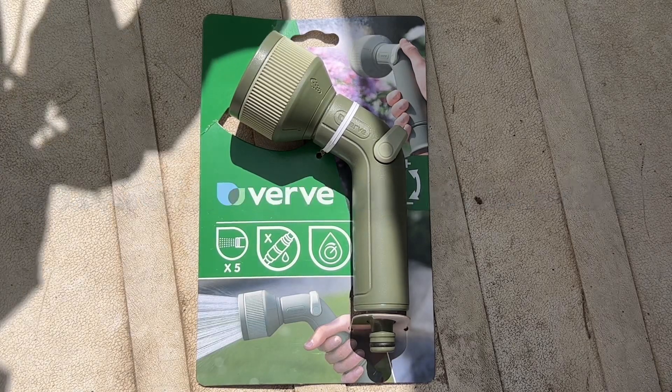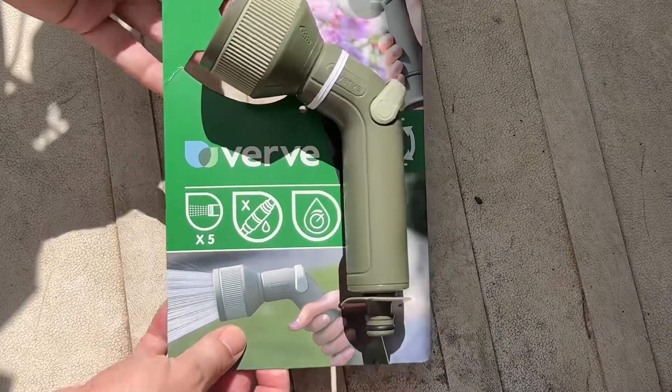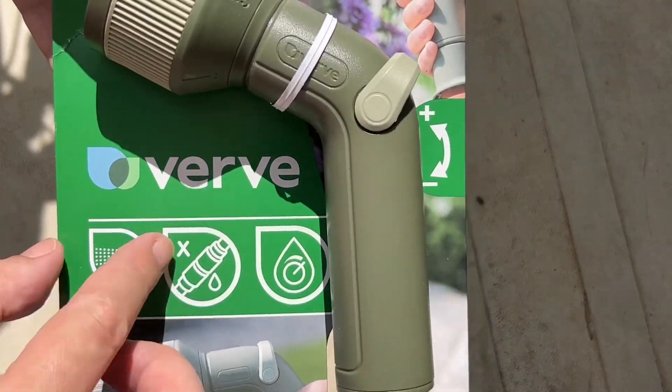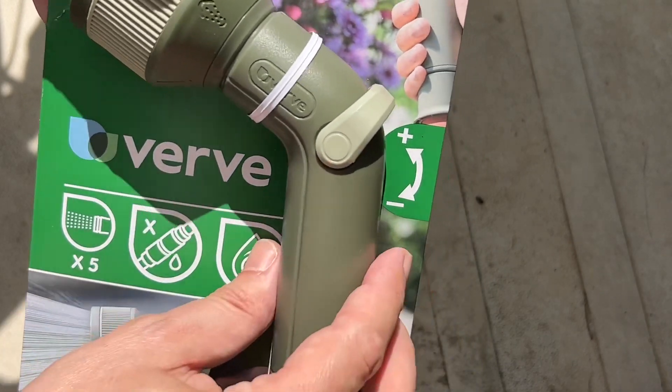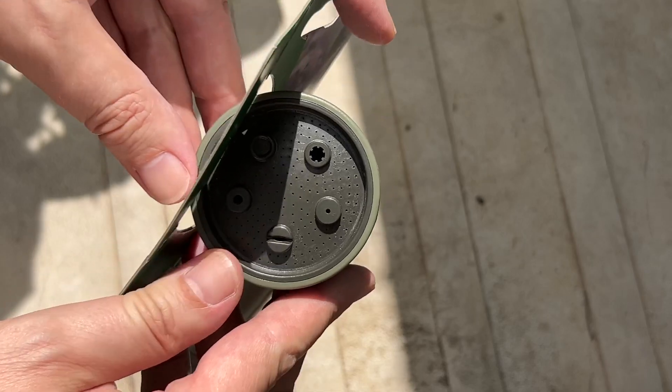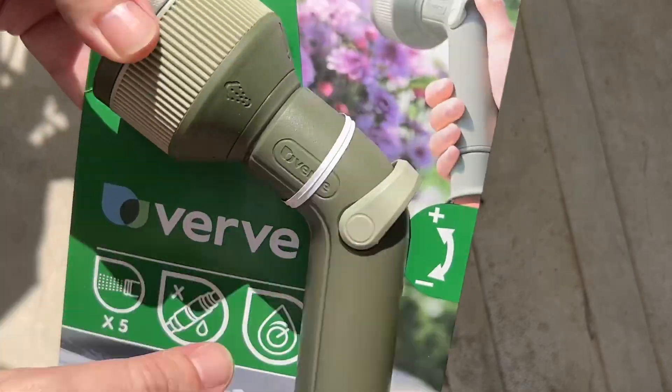Quick unboxing video: we have a new sprinkler hose sprinkler made by Verve. This one has got five settings — you can see the five settings here — that's how it comes.